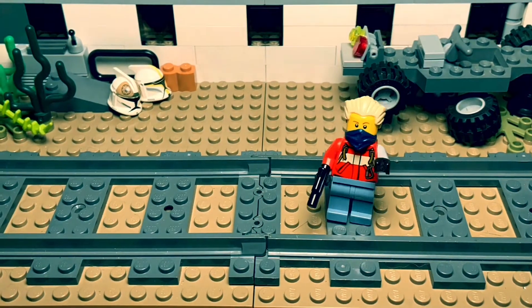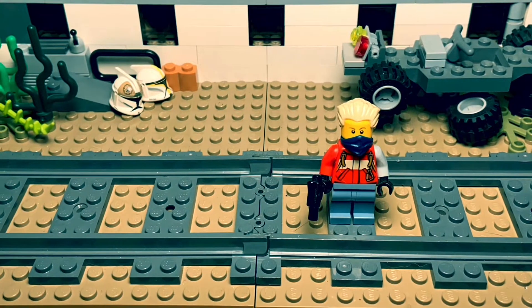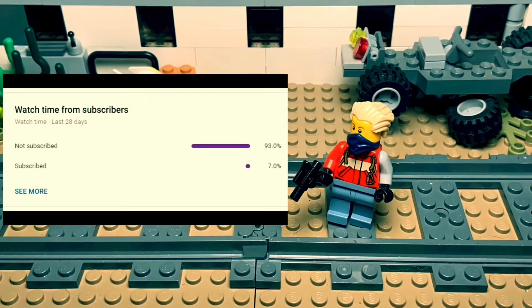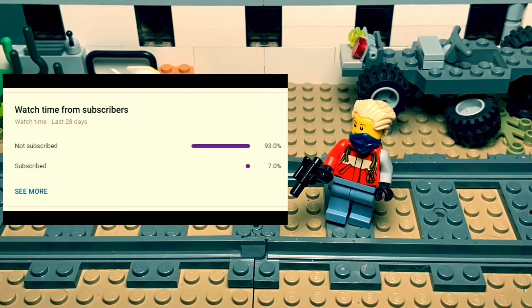I want to remind everybody that if you end up liking this video, please consider subscribing — it's free and you can always change your mind. Right now YouTube says that over 90% of people that watch my videos aren't subscribed, so it would really help.